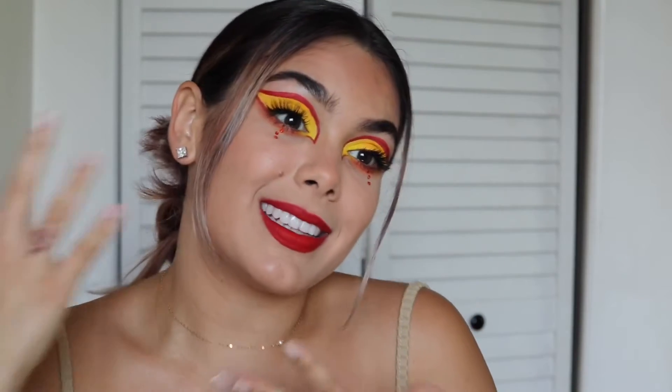Hey guys, my name is Marjorie and welcome to my channel. Today I created this fiery makeup look, getting ready for summer. I also love Hot Cheetos — it reminded me of Hot Cheetos, the colors. I don't really know what I was going for but I went for it and this happened.